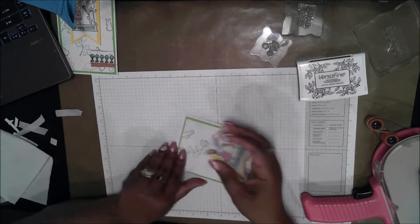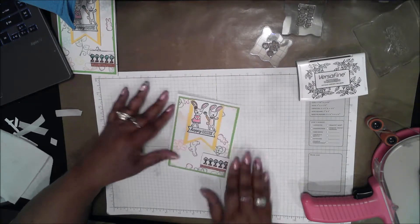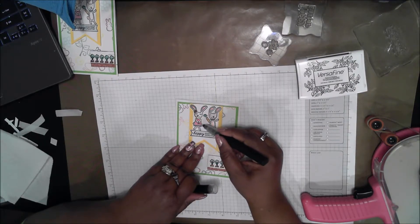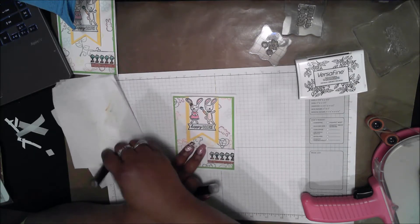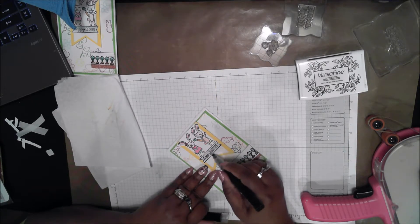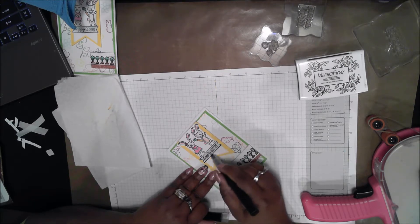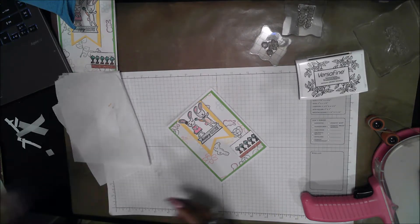I take the bunny banner and make sure it is evenly spaced between the left and the right. I take my sparkle pen and sparkle up the dress of the bunny girl and the little bow tie for the bunny boy, being sure to wipe the brush between colors so I don't contaminate one into the other. I also sparkled up the banner a little bit.